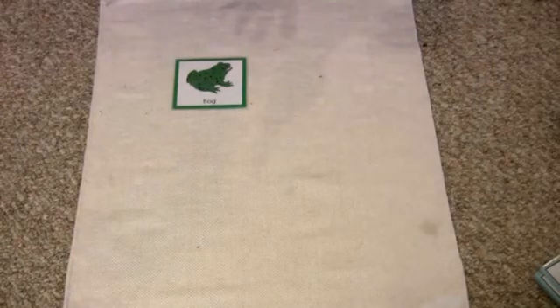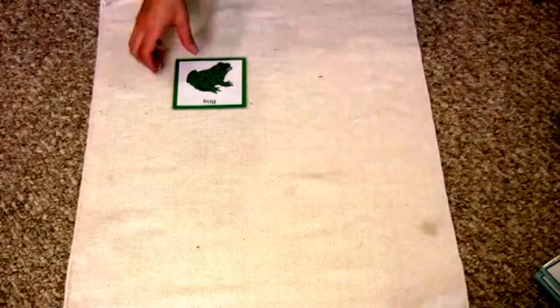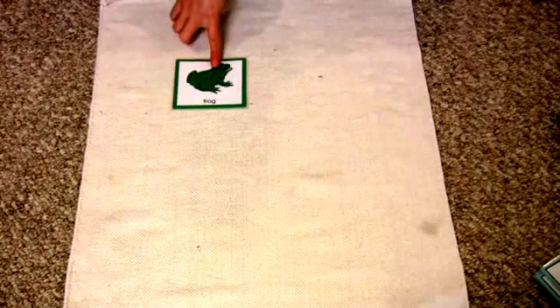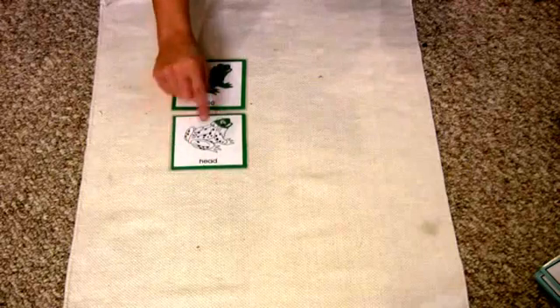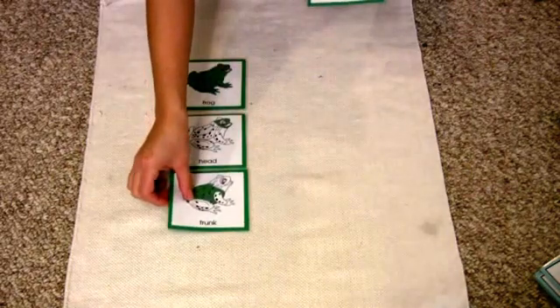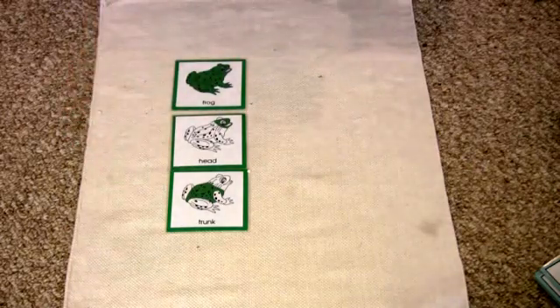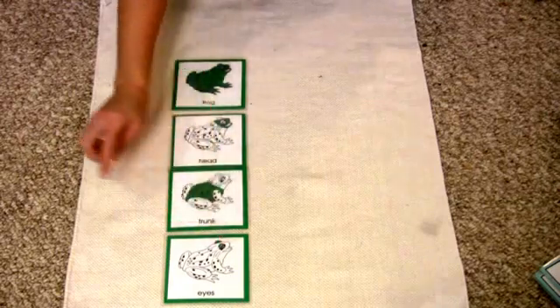The first time you present this lesson, keep it very simple. Keep the language really to a minimum. In this case, you start by naming: frog, head, trunk, eyes.